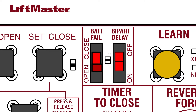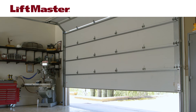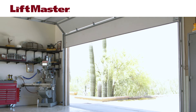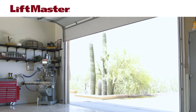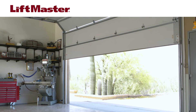Setting the bat fail switch to open causes the gate or door to automatically open after 30 seconds. It will stay open until AC power is restored or the battery voltage increases. Setting the bat fail switch to close does the opposite, causing the gate or door to close and stay closed until AC power is restored or the battery voltage increases.